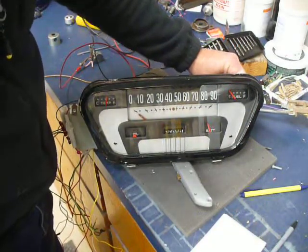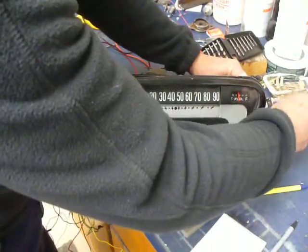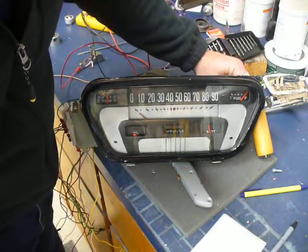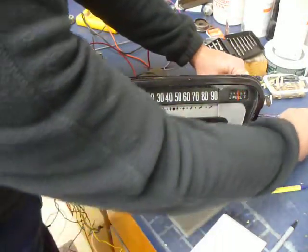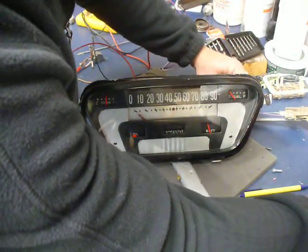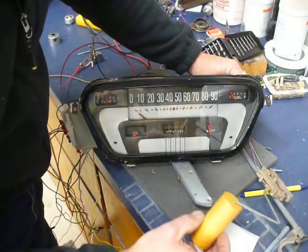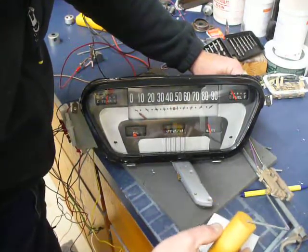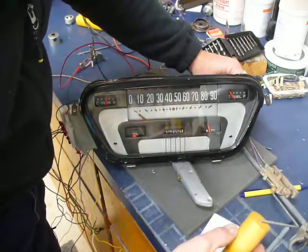On the fuel gauge, empty is 0 ohms and full is about 100 ohms resistance. If I mount this sender in my tank with the float positioned right down towards the bottom, then with just an inch or so of fuel level I'll be able to see what the gauge does.